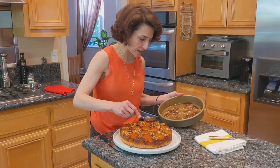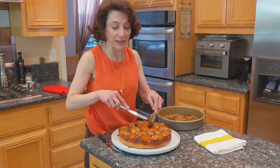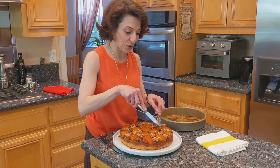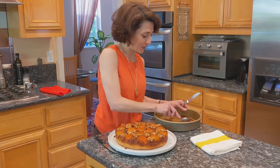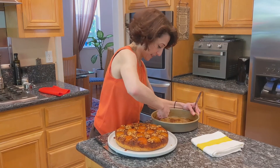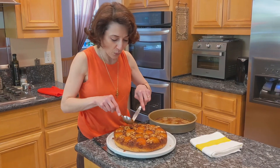Devour everything that's in it! This cake is good hot or cold. And like I said, it cannot not become one of your favorites. I'm going to cut it to show you the texture inside — and also because I cannot wait until it's cold to have a taste. But first I'm going to make sure I get all that gooey stuff back where it belongs.